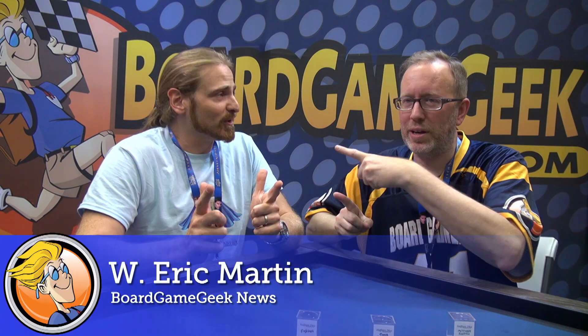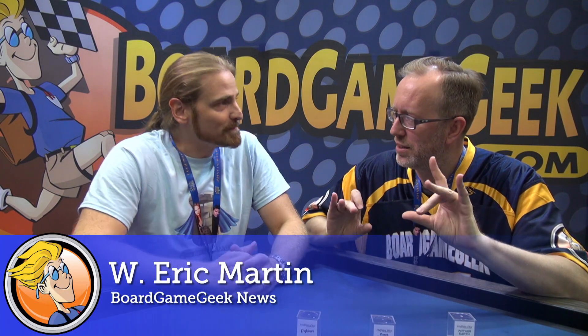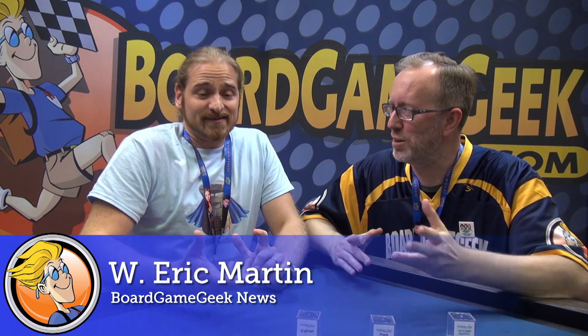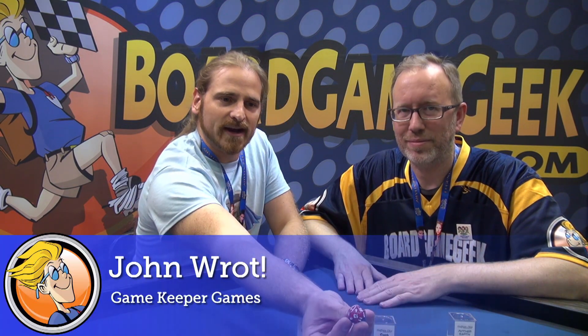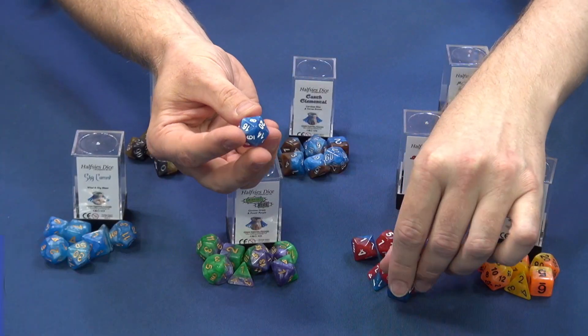This is Eric Martin from Board Game Geek. I'm here with John Rock from Gatekeeper Games, and he's showing off some halfsies dice. The name sort of comes clear as you look at the dice — we call them halfsies dice because, I hope this is the right angle for the camera, they are red on one half and blue on the other. They're halfsies.